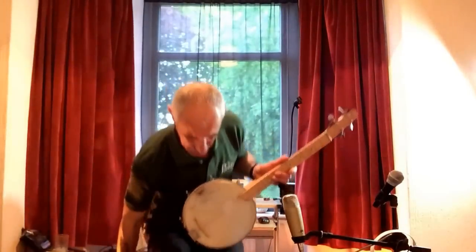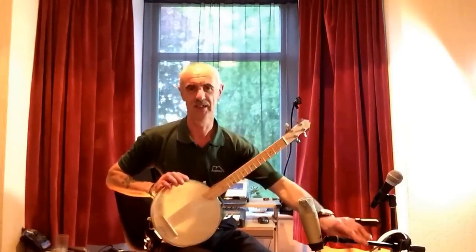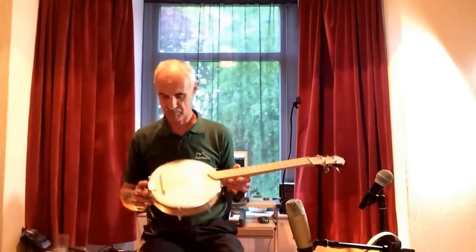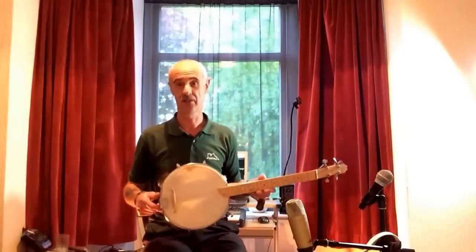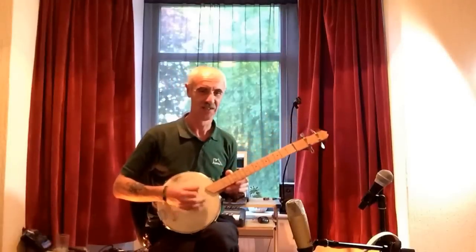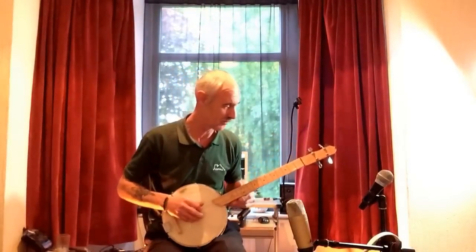Hi everyone. Homemade four-string banjo — made this out of a little hand drum. Four string, open back, and a short scale neck. I'm gonna have to play it unplugged because I can't get a pickup through the skin. It's not actually tuned banjo style — it's tuned to an open chord, whatever that is. I just tuned these things up in my head.